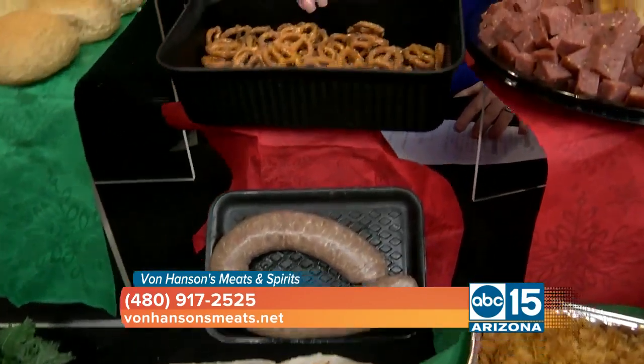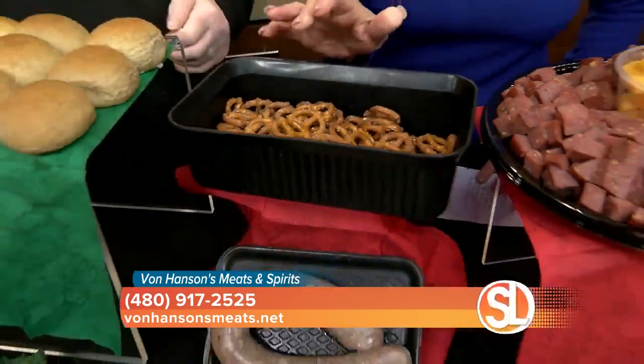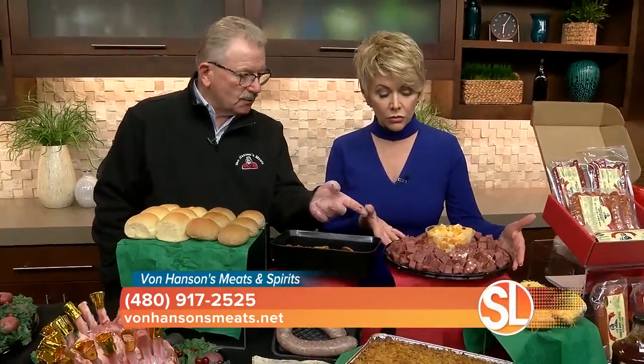Ever-popular seasoned pretzels are nice as a little appetizer — little snacks in between meals. Along with the party trays that we make, which are available.